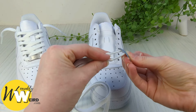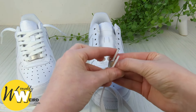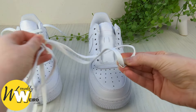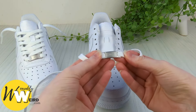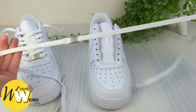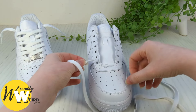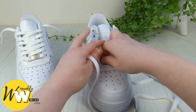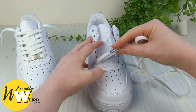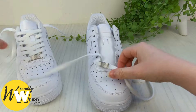Begin by taking the little Air Force Ones tag and lacing your two lace ends up through each of the holes from underneath. Pull it all the way down so it reaches the bottom, making sure it's facing the right way up. Then thread each lace end down into the very bottom eyelets of your Air Force Ones, pulling it all the way through and making sure the little tag is sitting the right way up. Do the same on both sides.